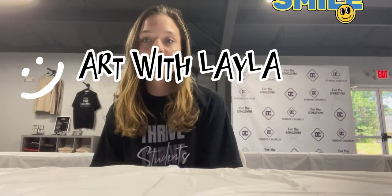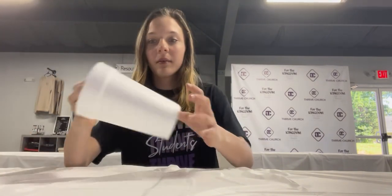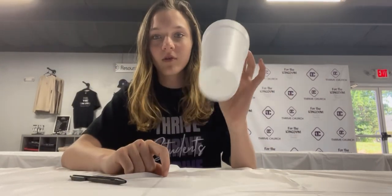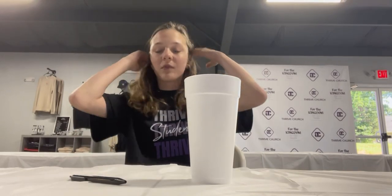Hi guys, welcome back to Art with Layla! Today all you need is a pin and a white foam cup. This is just something to do when you're bored and you don't have any other art supplies around you. Let's do it!